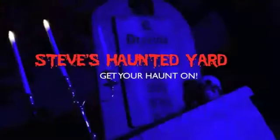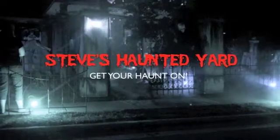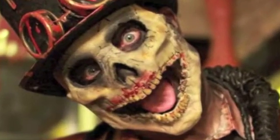You're watching the Steve's Haunted Yard Channel. Get your haunt on. Hey peeps, Steve's Haunted Yard here.